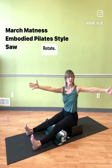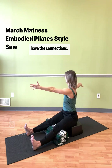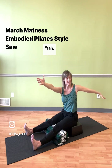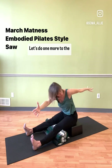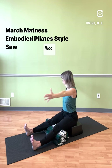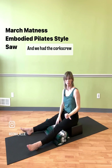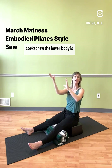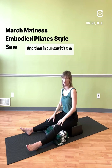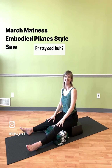We could always go faster, but remember if we don't have the integration and the connections, why go faster? Slow it down and really get juicy with it. Let's do one more to the other side — come on back up. We rest. We had corkscrew before this. Did you notice that in corkscrew the lower body is free and the upper body is grounded but still rotating? And then in our Saw, it's the upper body that's really moving through space and the lower body that's grounding. Pretty cool, huh? Thanks for joining me.